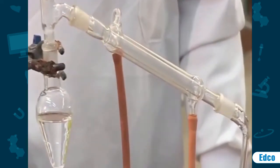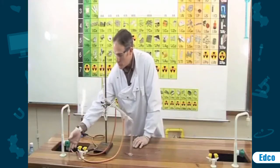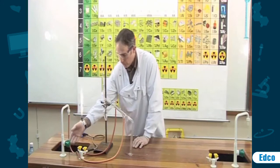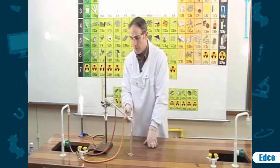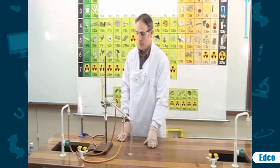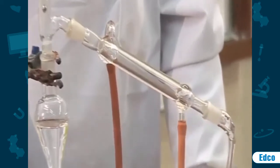Before we start, it is important that we switch on the condenser, which simply involves turning on the tap. The water will flow in the bottom, up through the condenser, and back to the sink. This flow of water ensures that the condenser is kept cool throughout the experiment.